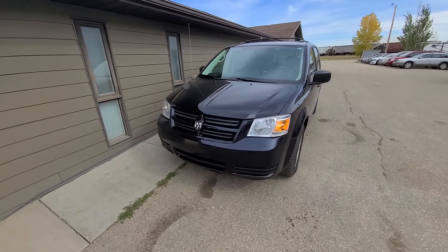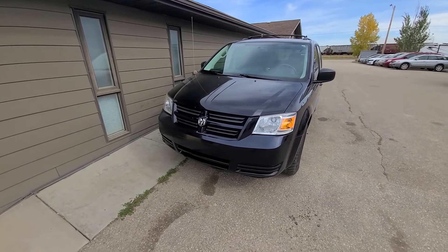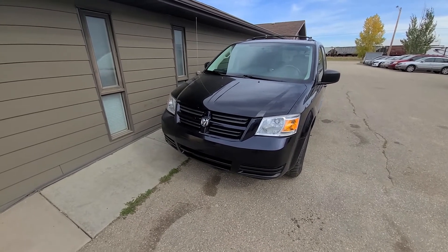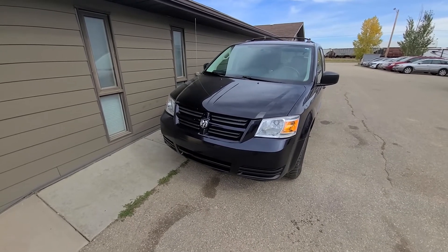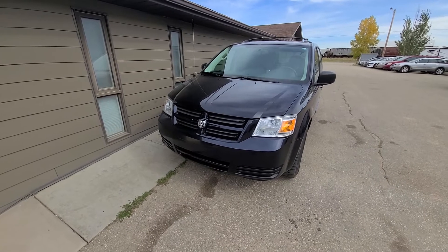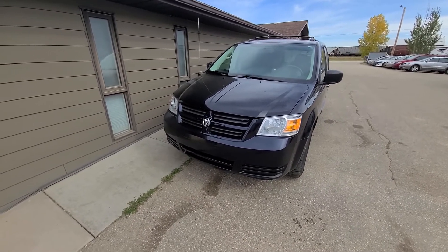What I will do first is take you for a short test drive to show you what kind of noise I'm talking about, and then I will show you what's happening and why this noise is coming. This video will apply to Dodge Grand Caravans made from 2008 all the way up to 2020.